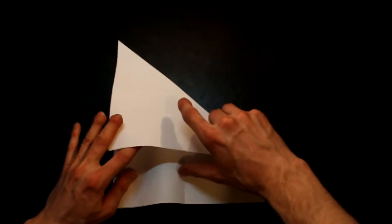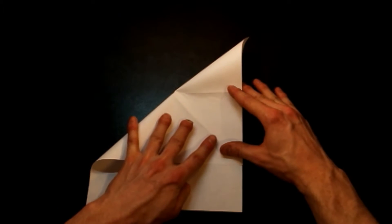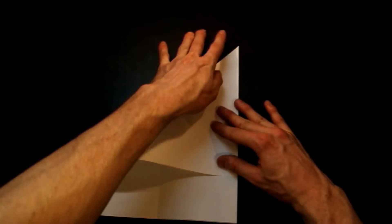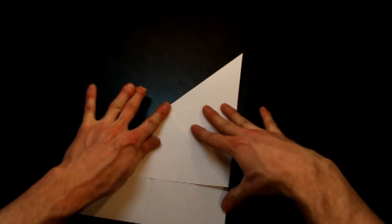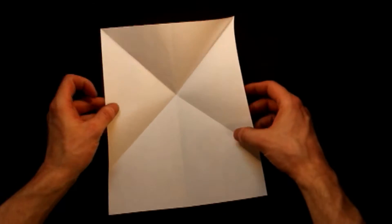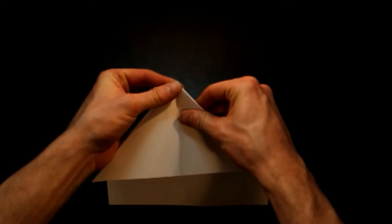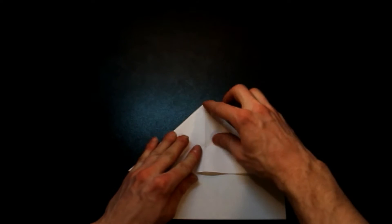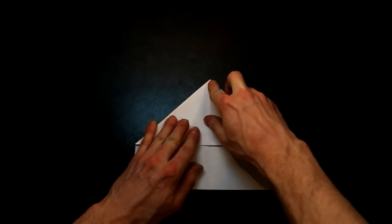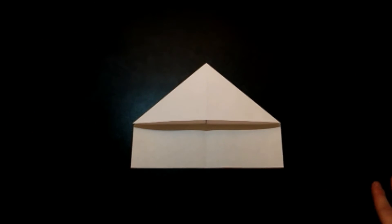So there's our first fold — the house fold that I always do. I'm going to open that up and fold it the other direction. The better you can get it into the point up here, the better the airplane will turn out — the lines will go together a lot easier. Now open this up and you can see our X shape. Push the sides in and crease it down to the point, making sure both folds are lined up with each other. Now we have our house shape.